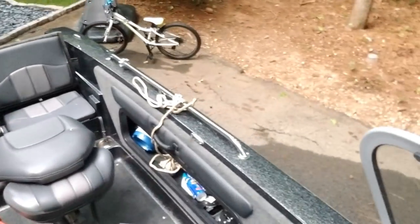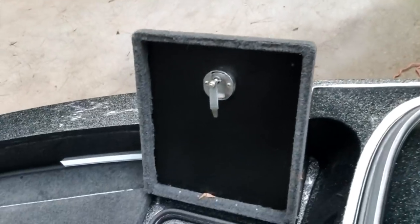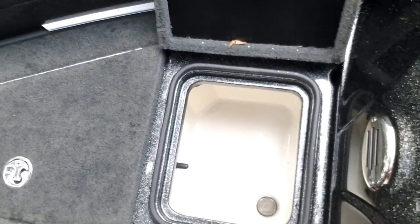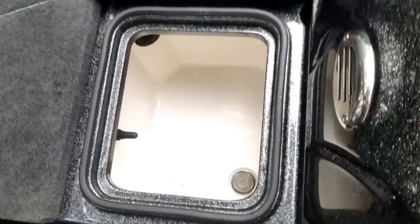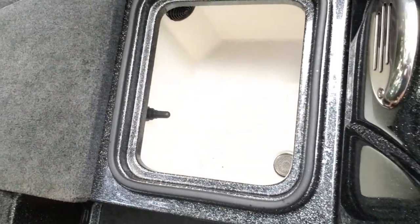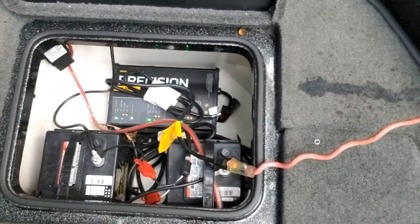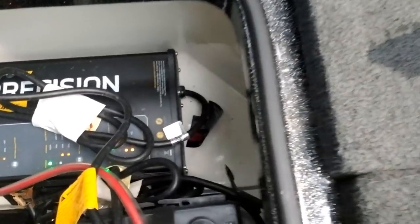By the way, that's 99 inches wide from gunnel to gunnel right there. There is the front live well — it's aerated and recirculating. I wanted to leave it open to dry out. There's a triple charger and the other two batteries for the trolling motor.